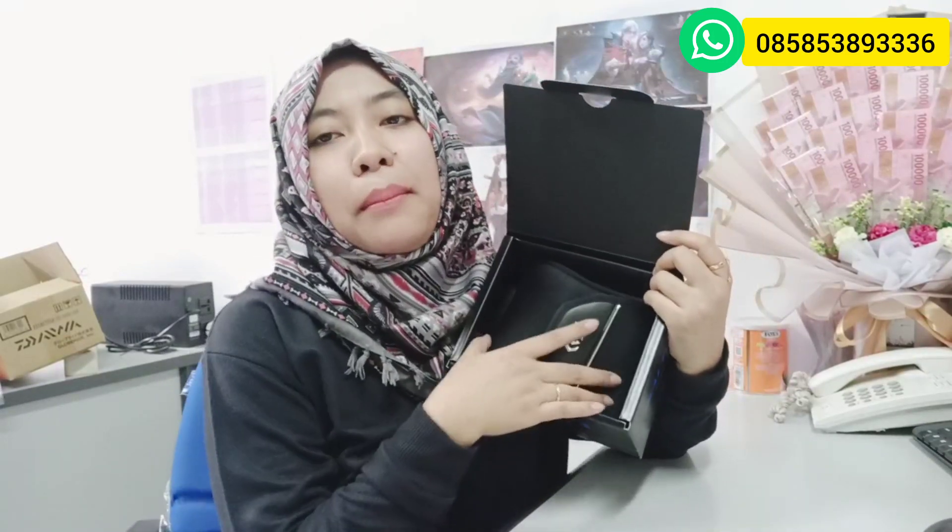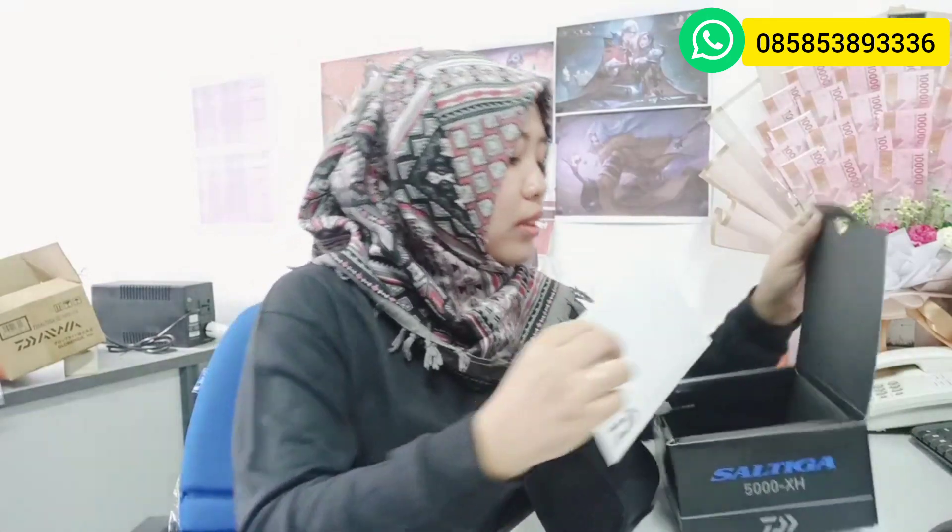Kalian pasti udah tau ya, bagi kalian yang punya reel Saltiga itu pasti udah include sama reel cover dari si reelnya sendiri. Ini dia penampakan dari reel covernya. Ini bagus ya, ada logo dari Daiwanya dan logonya timbul. Di dalamnya ada surat menyurat, ada amplopnya guys — kita dapet surat cinta dari Daiwa. Ada spare part juga, salah satunya ini buat spool. Bentuknya kayak amplop, udah kayak dapet surat cinta aja.